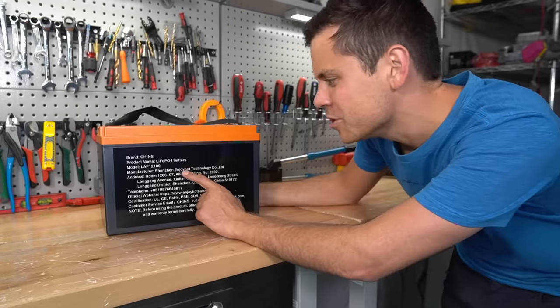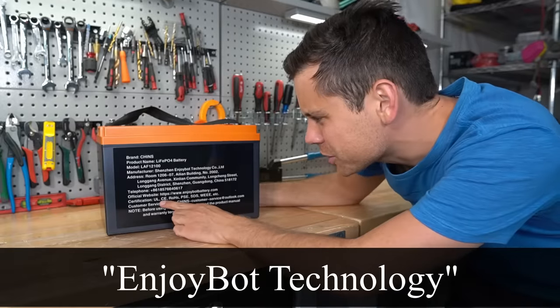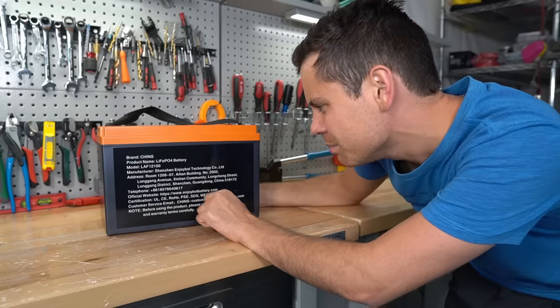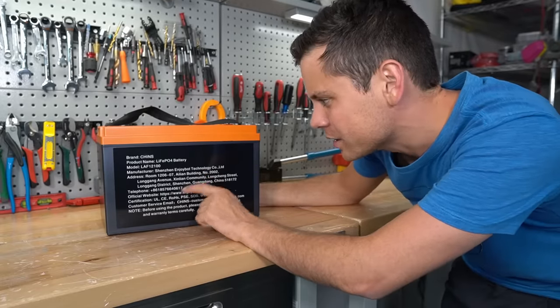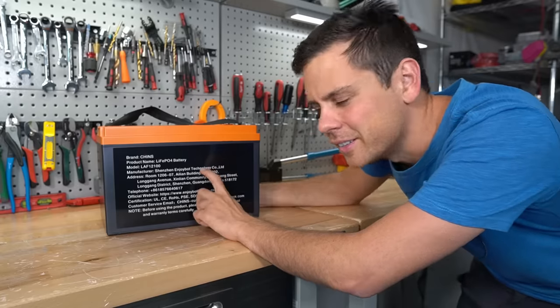It's made by EnjoyBot Technology — what a strange name. It has UL certification. Really? Maybe the cells, but if this pack is UL certified at this price, that is insane. So it passed the capacity test, and now we need to rip it apart.